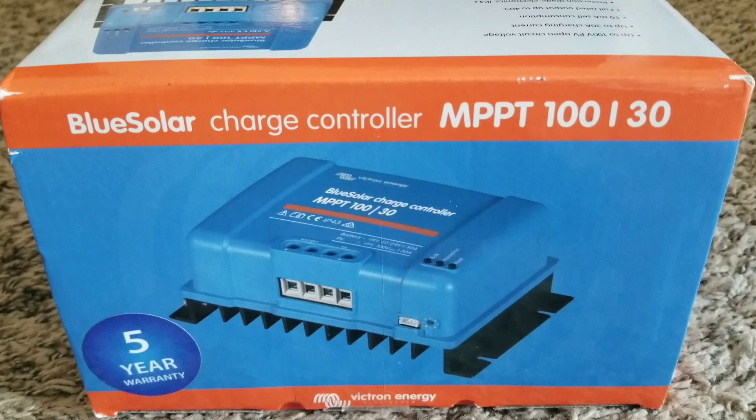Live from the Command Center of JW Solar USA. In today's video we have a Victron Blue Solar charge controller MPPT 100/30.